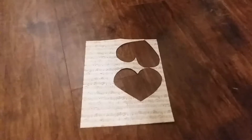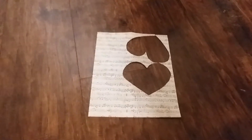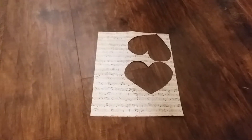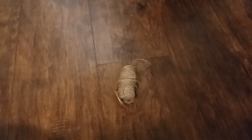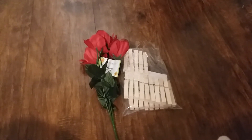Hi everyone and welcome back to my channel. Today I'm going to show you how to make a beautiful Valentine's Day banner out of many things, including some from the Dollar Tree and other places, but everything is fairly inexpensive. You're going to need some cardstock paper, one roll of brown paper from the Dollar Tree, some Elmer's glue and a paintbrush, scrap paper with a pattern of your choosing — I'm using a musical notes pattern — some scissors, some twine, and some roses and laundry clips, which are optional.